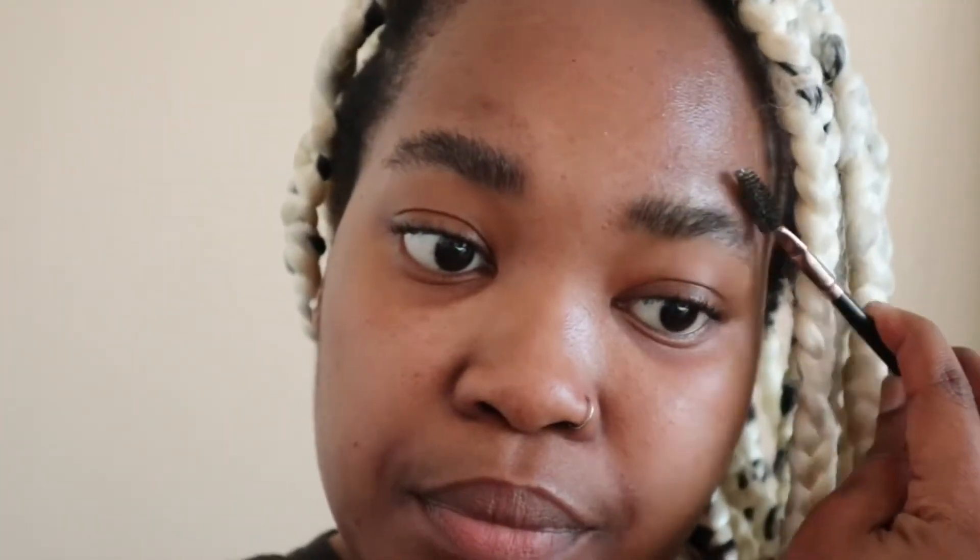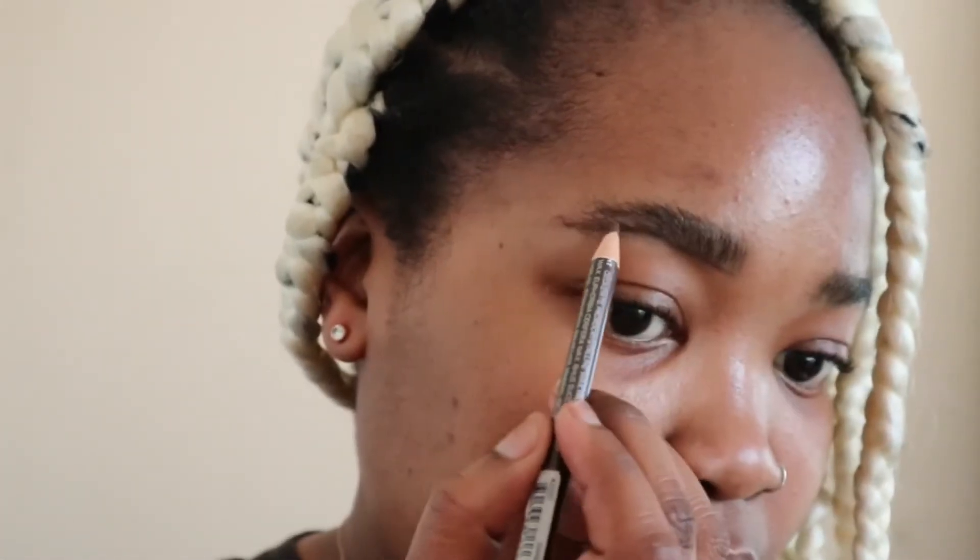I decided I'm going to film it. I wish I filmed it sooner, but I had to wait for my brows to grow. So we're just gonna jump straight into it. You're gonna need a spoolie brush to brush up your eyebrows, and then you're gonna take an eyeliner — I generally use an eyeliner because it helps me see exactly where I need to shave the hairs.